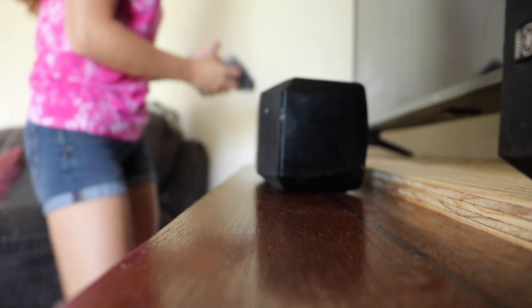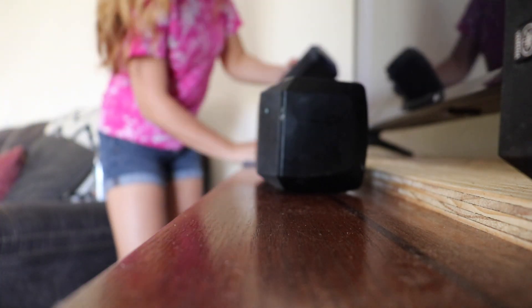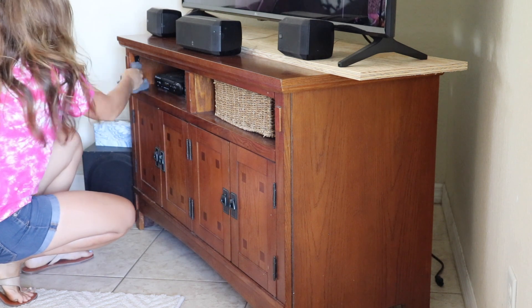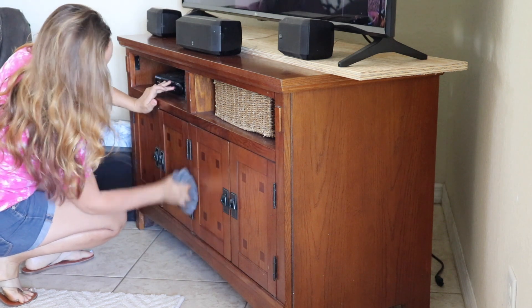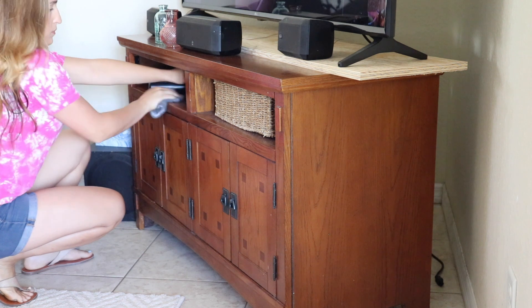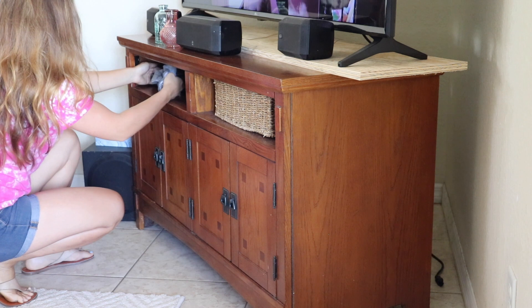I have no clue why I swept the floors before I dusted, because I had to go right back and sweep the floors again. I don't know why but this shelf right here gets so dusty — you can see the dust from here, it's crazy how dusty this gets. I thought it was just the dog hair but it was dust and dog hair and all kinds of stuff mixed, so I had to really give that a good scrub and get it all clean.